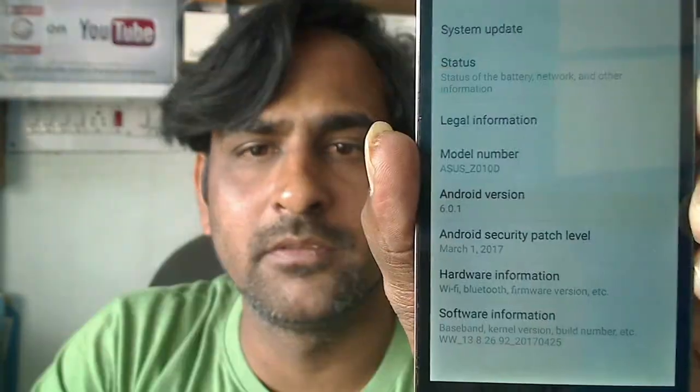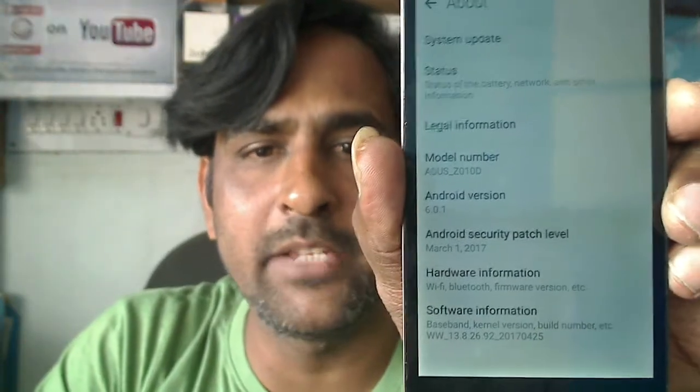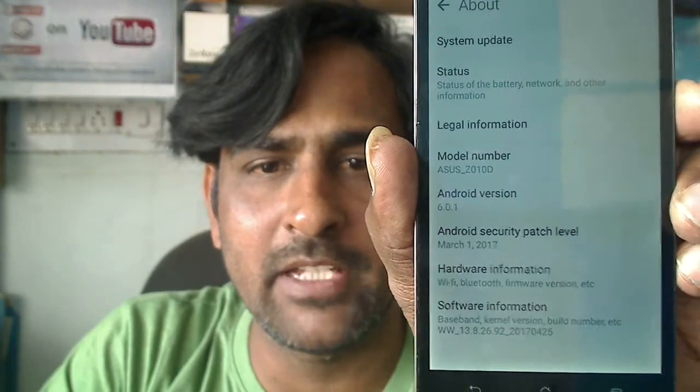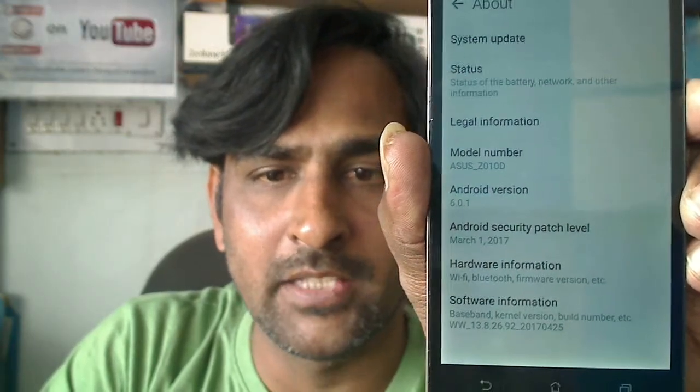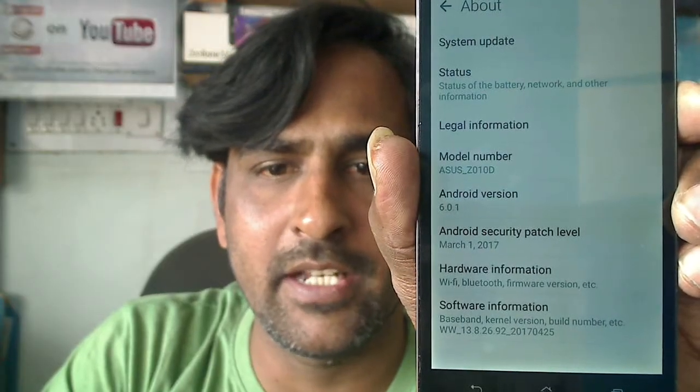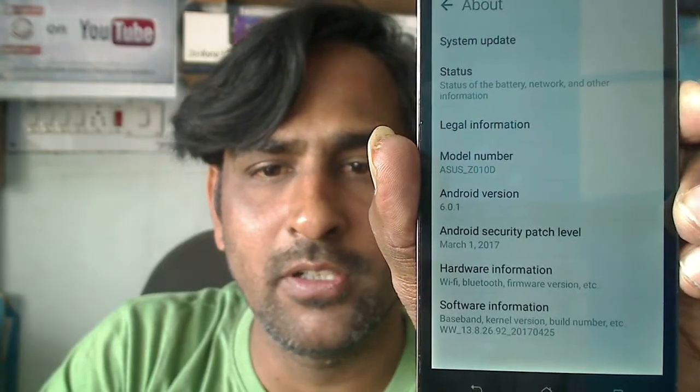I will show you the properties of this device and the version details of this ROM. Friends, this is the Android version of my Asus Zenfone Max — the version is 6.0.1. The security patch level is March 1, 2017, and the kernel version is updated as of 13.8.26.92, dated April 25, 2017.